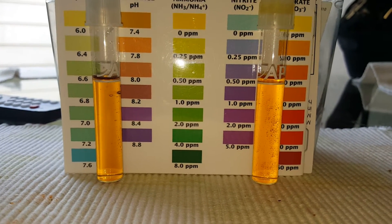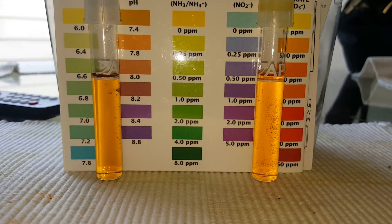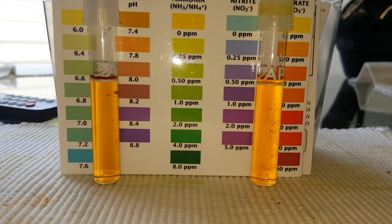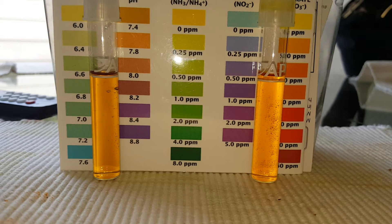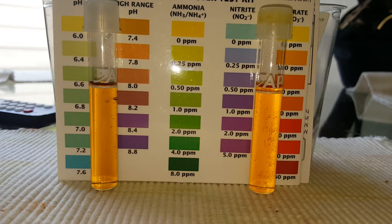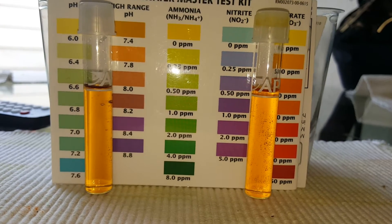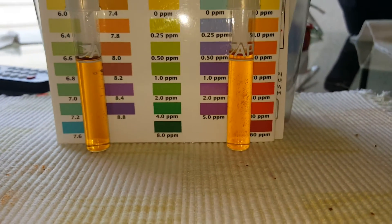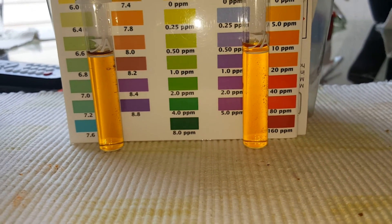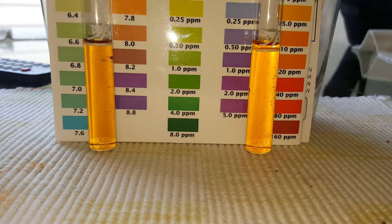Day two, water test two of two. As you can see, the pH is about 7.8, 7.9 — it's climbing. It was 7.4 and in just a couple of days it's already climbing to 7.8. That's really easy to fix. And the nitrate is at five parts per million. Sorry for the shaking. So there you have it.